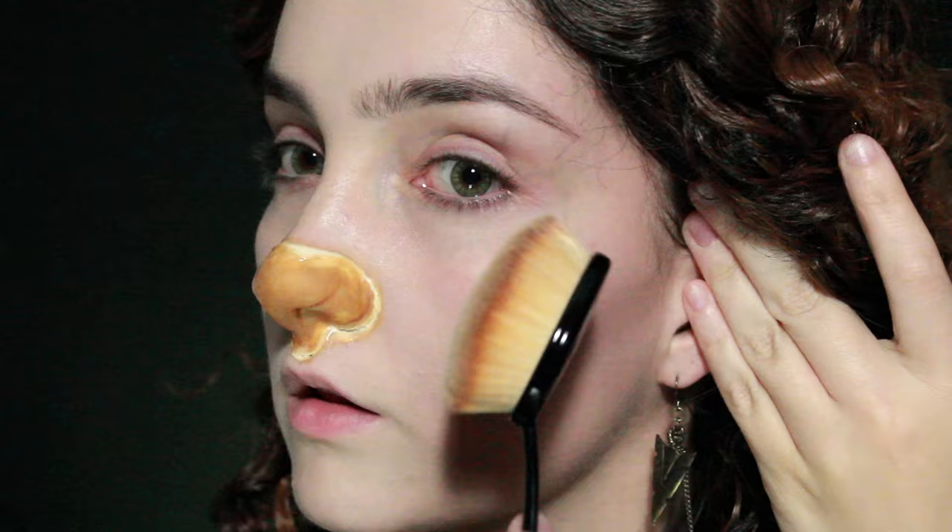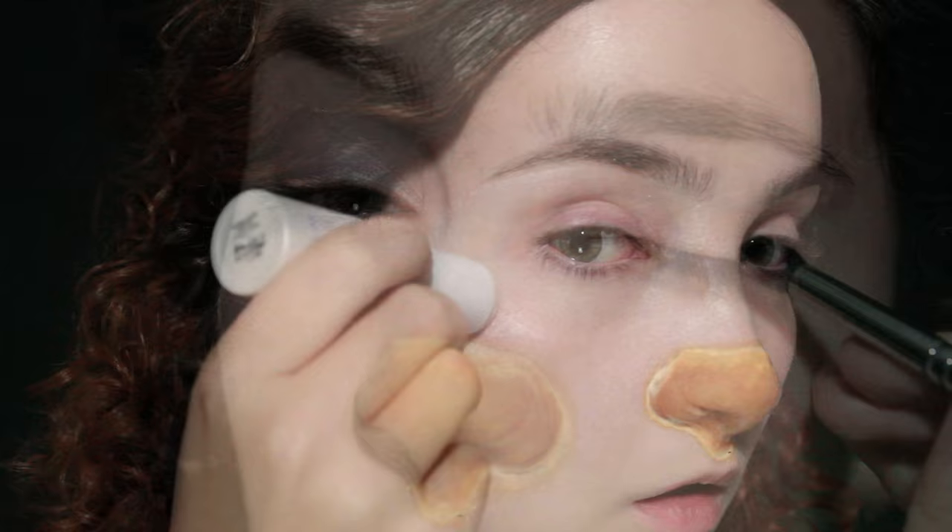I'm then going to contour and once I've applied the line and blended it out roughly I'm going to go over it with that buffing brush to make sure there's no harsh line. Then I'm going to highlight in a C shape — just underneath the arch of the brow, bringing that round to the top of the cheekbones and over the lid of the eye.